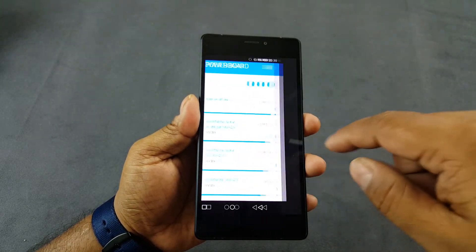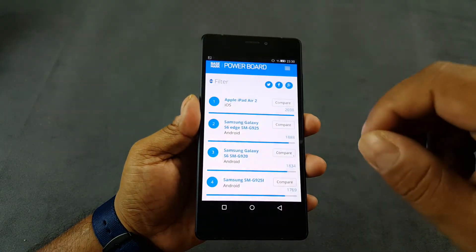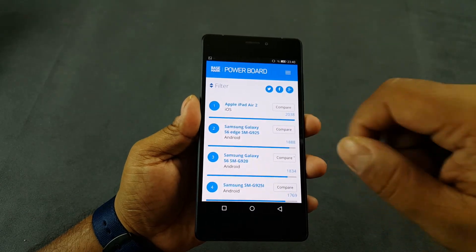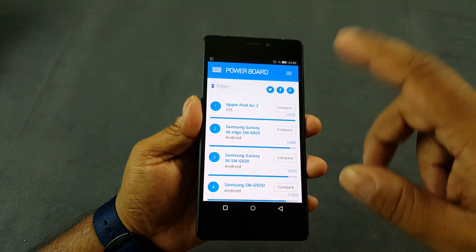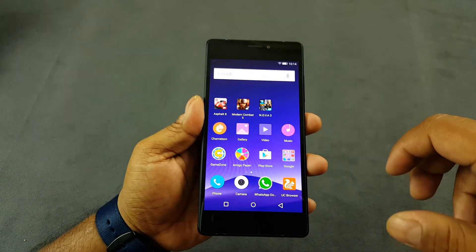BaseMark X is 13766, where the max score goes up to about 40000, and then 925 where the max is about 2000 — so again average. Overall, benchmark scores are average in some and above average in others.